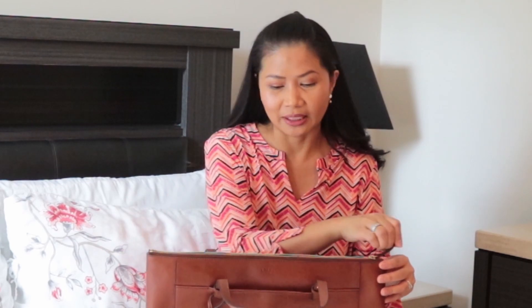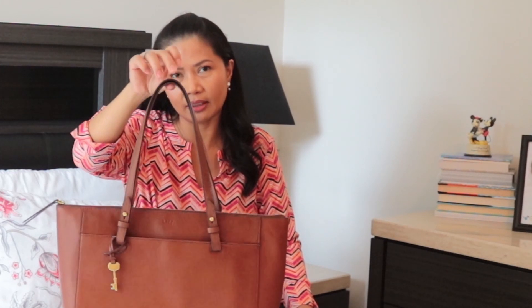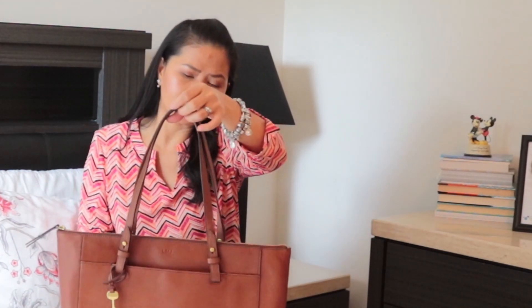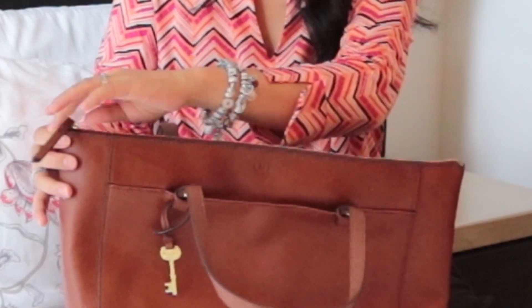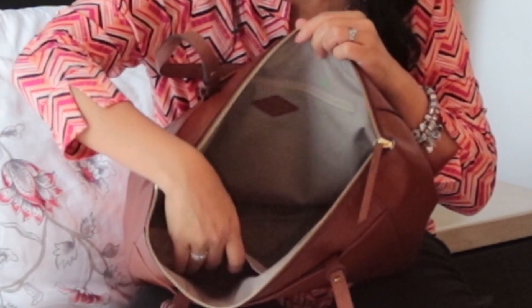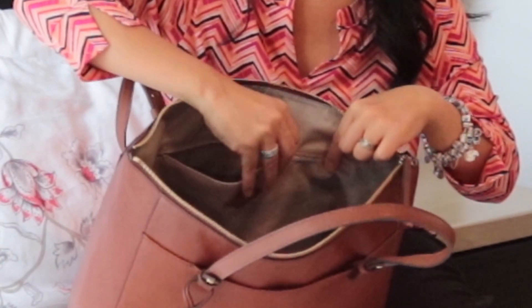One thing I like when buying a tote is a zip top because it helps me keep things inside, especially since I have a child — anything can happen. It has a leather pull which makes it easy, and dual top carry handles that are 9.25 inches long. There are snap-on pockets on the outside, and on the inside there are two slide-on pockets, which are great for cell phones.